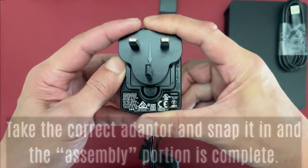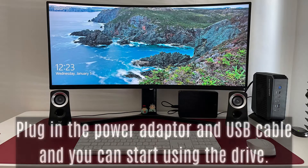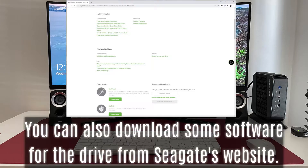Size-wise, it is about 18 by 12 by 4 centimeters — still quite compact for a desktop drive. Plug in the power adapter and USB cable and you can start using the drive. You will find some default files already in the drive for Windows and Mac. You can also download some software for the drive from Seagate's website.